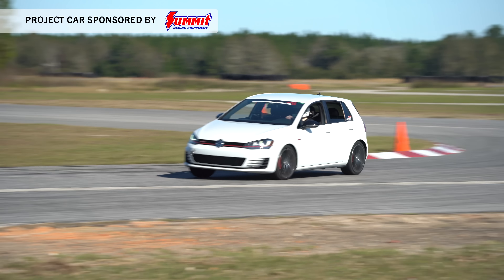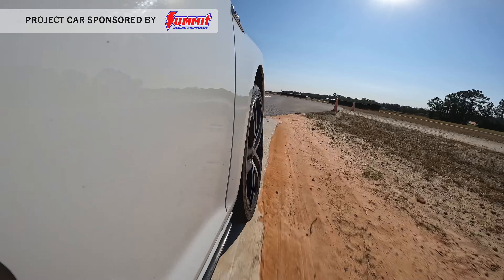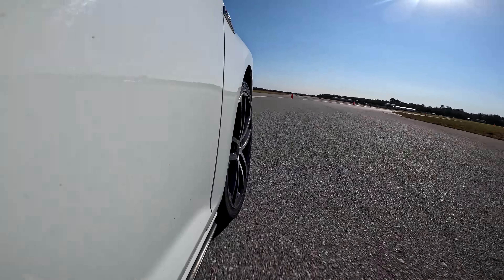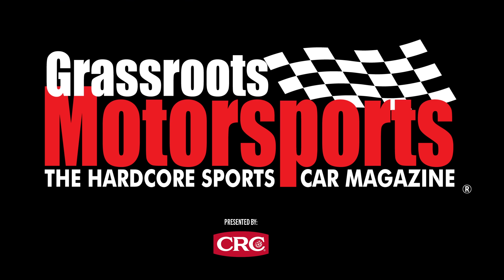We're back in the shop today with our Mark VII GTI project car, and it is time to make it faster on track. We're going to do wheels, tires, and some suspension upgrades with the goal of reducing tire wear, making it more fun to drive, and ultimately making it go faster. Let's get to work.